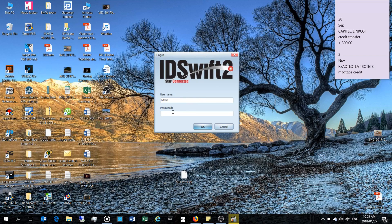You'll need the IDS Swift software. The password is 'admin' unless you've changed it, and then you launch IDS Swift.